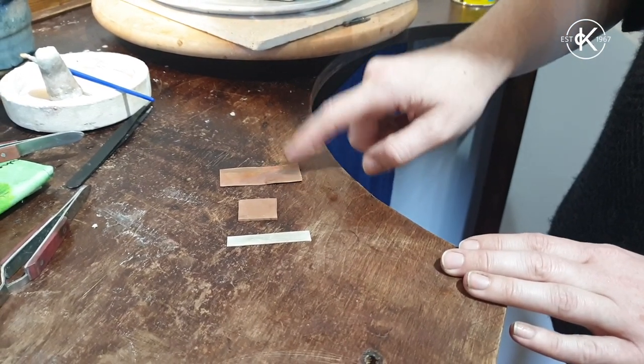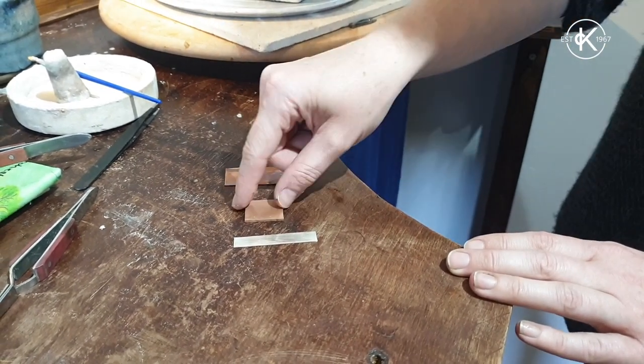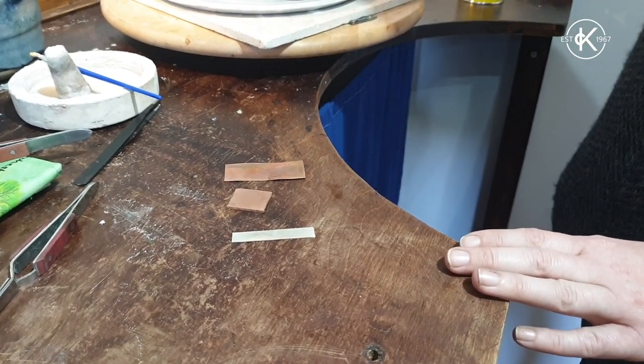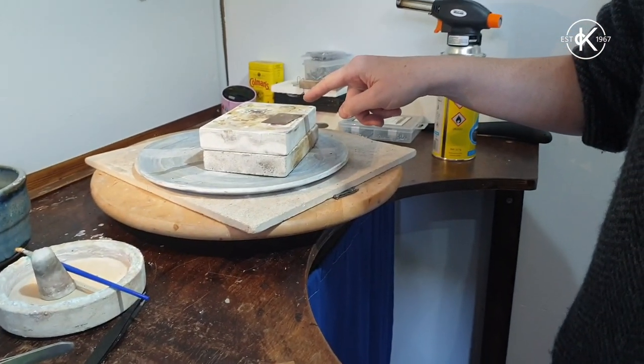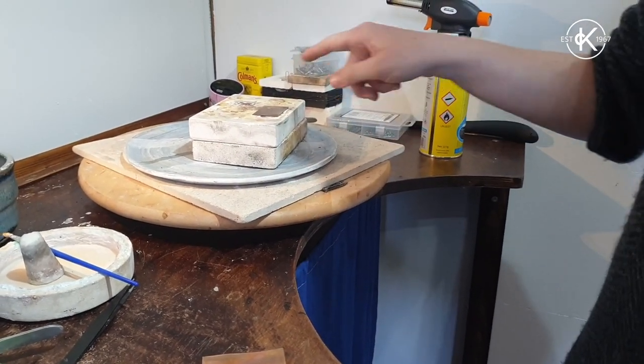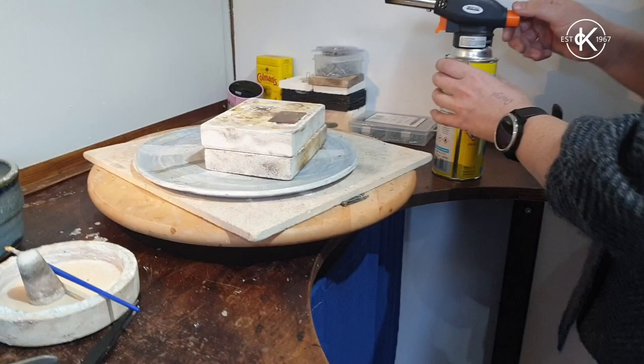So we've got some thin copper, some thick copper, some silver and some brass, and they've all been annealed ten times, same as before in the first video, and now I'm going to try and reticulate the brass.